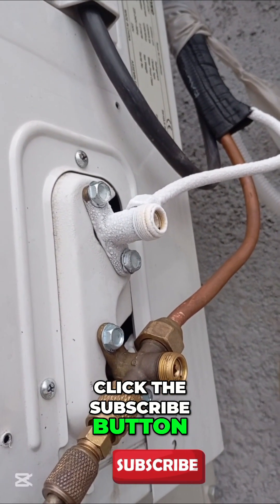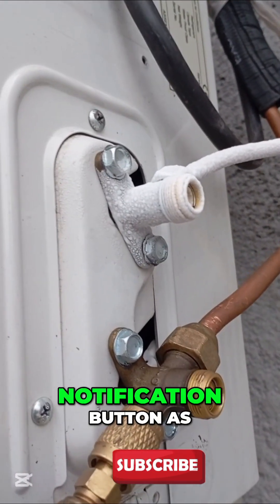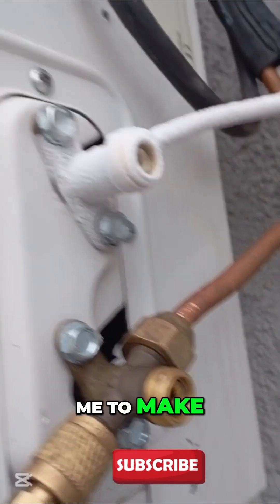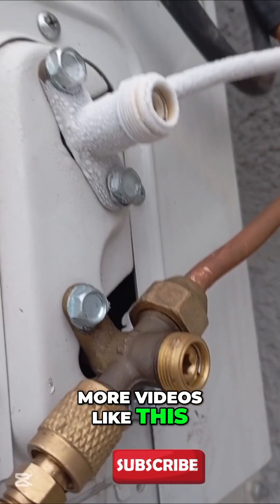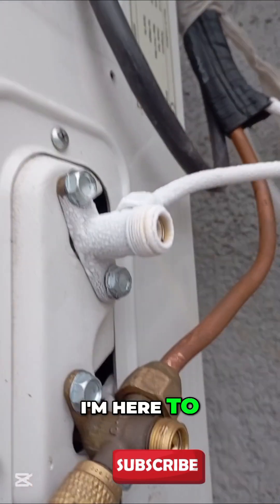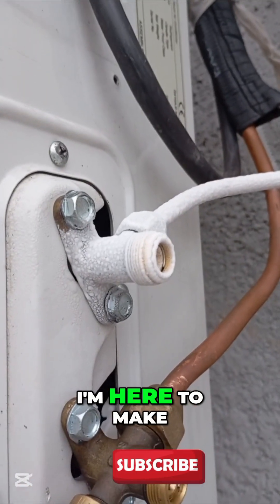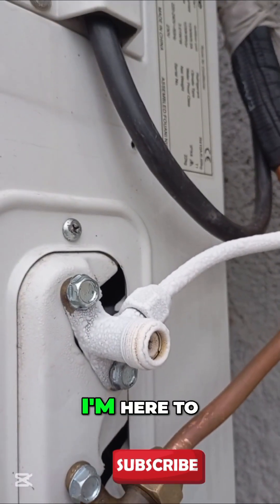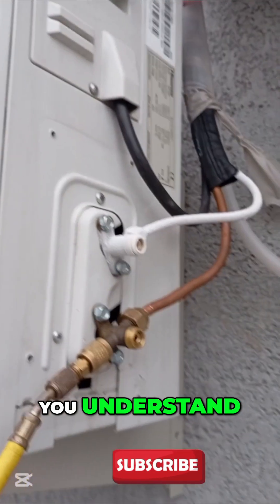Just observe how it works. Please click the subscribe button, the like button, and also the notification button — it encourages me to make more videos like this for you. I'm here to save you, to show you what you need to know, and to help you understand refrigeration and AC.